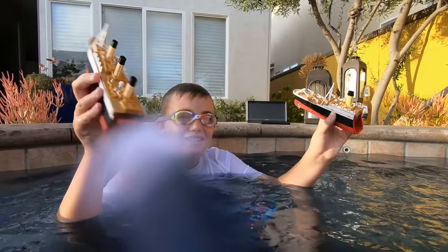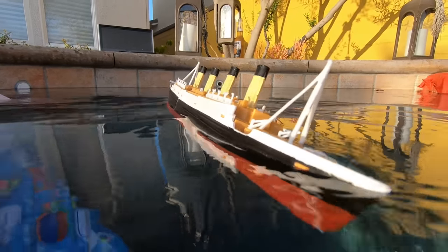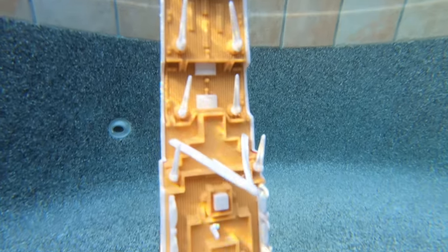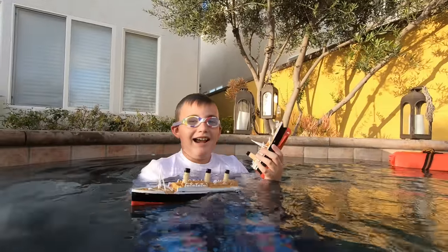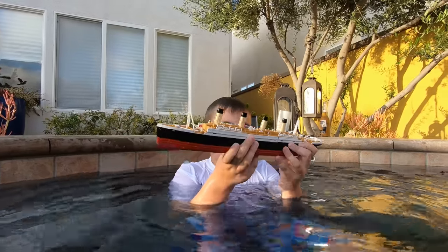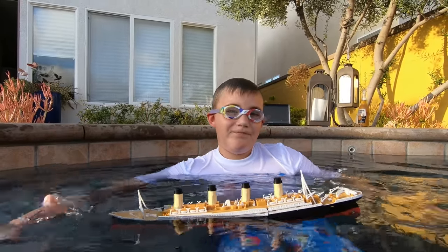I'll do one more sinking — one more sinking for the road. I'm going to set it in the water. It's on breaking mode, so it will break. Don't forget to like, comment, share, and subscribe. Get this video to 50 likes. Anyway, have a good rest of your day, guys. Bye.